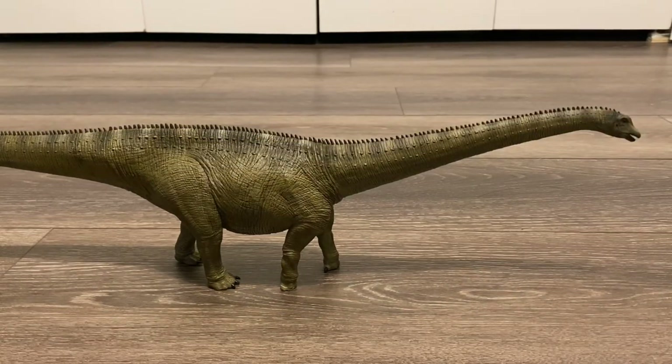In real life, Diplodocus carnegii was estimated to be around 82 feet in length, so this model would fit in the 1:30 scale range. Though, if you want to pretend that this is the larger species, Diplodocus hallorum, then it would fit nicely in that 1:35 scale range.